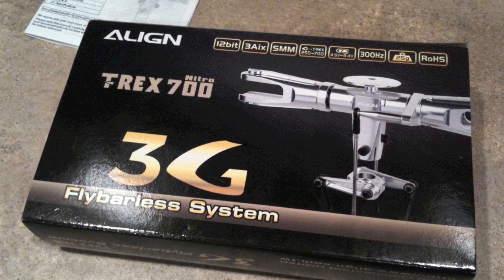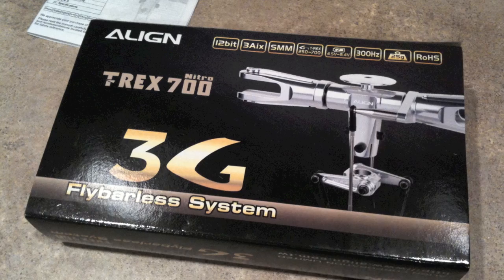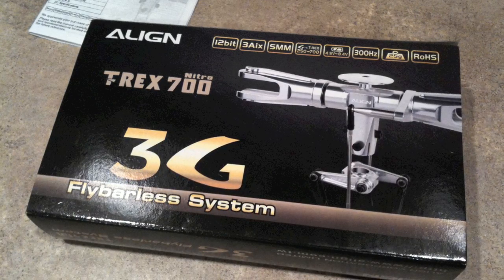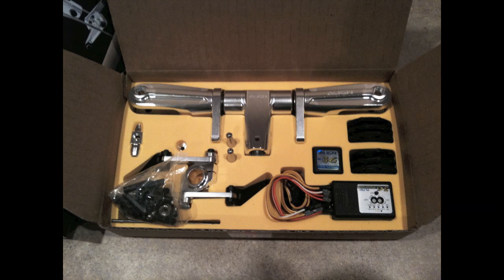Hi everybody, Burr Kammerer here. I'm going to talk to you today about the Align Flybarless system. This is actually about to be released — I believe the first few units were shipping today to hobby shops around the world. This is a very attractive unit, not only because it's got a really good price, but also because it's very simple, very easy to set up, and it comes with everything you need to convert your T-Rex helicopters into a flybarless setup.